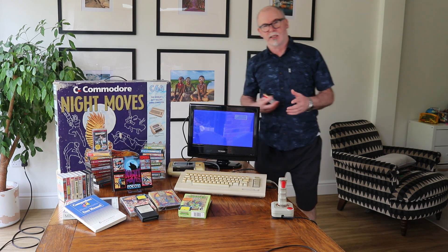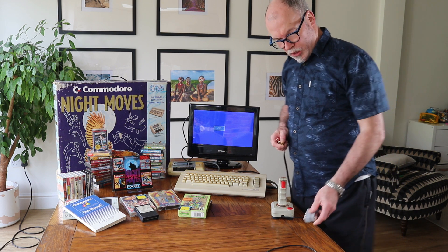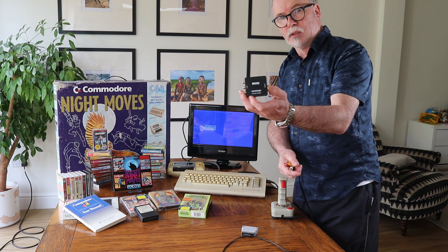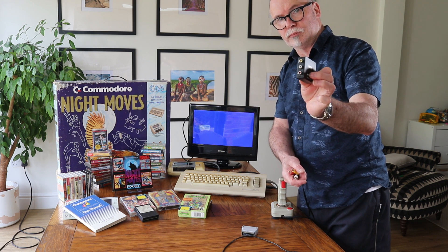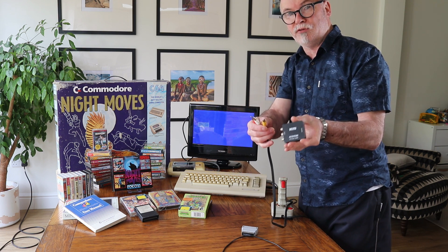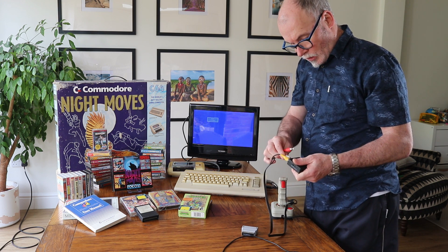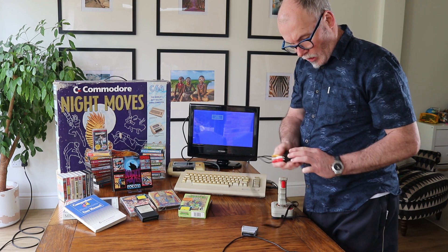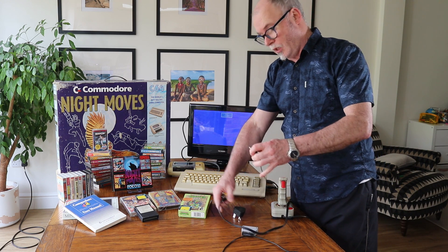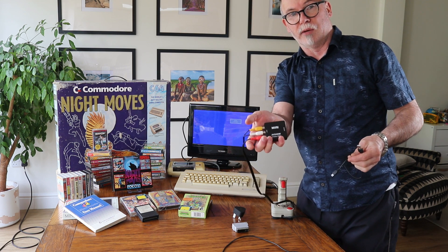Now if your TV doesn't have a SCART socket, the next best way is to use a little gadget like this. It's an AV adapter — basically you plug your cables in on one side and on the other end is HDMI, so it's an AV to HDMI adapter. Very simple, very straightforward. Again, plug in your cables. Now this one needs a power supply — the adapter needs a power supply.